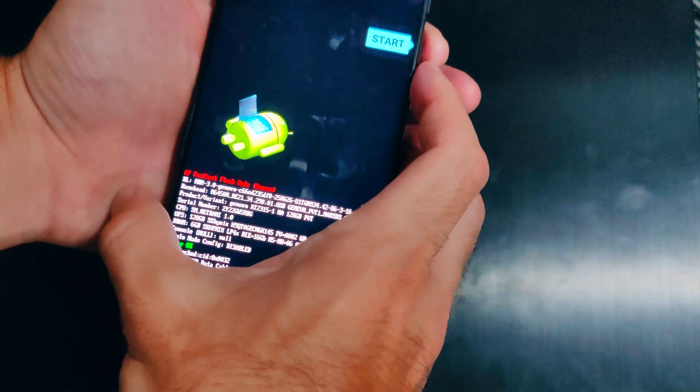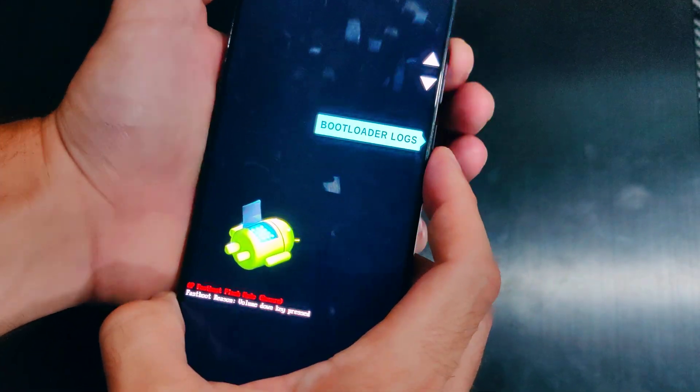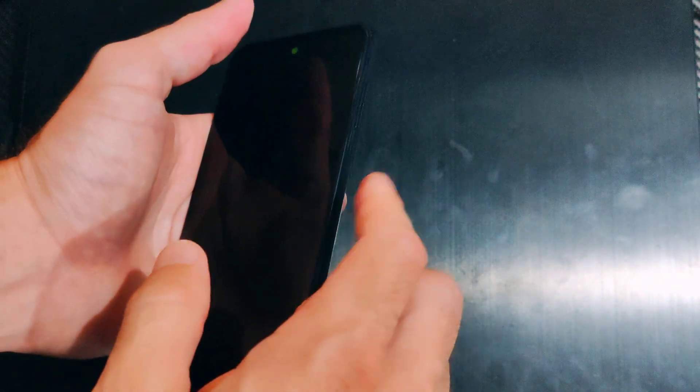It booted directly to this recovery screen. We can scroll through here and go to 'Power Off' and then just turn the phone back on. So if there's no other option, just go to power off and your phone should restart.